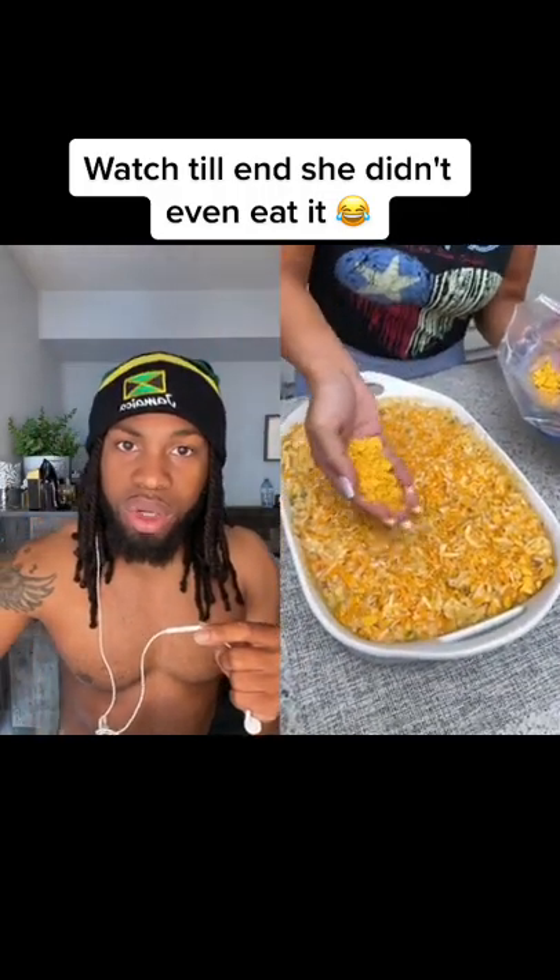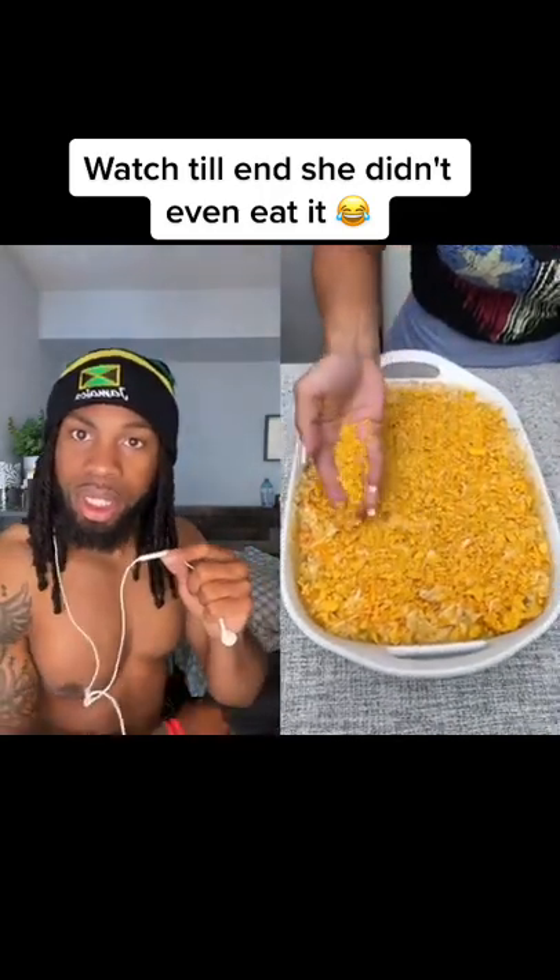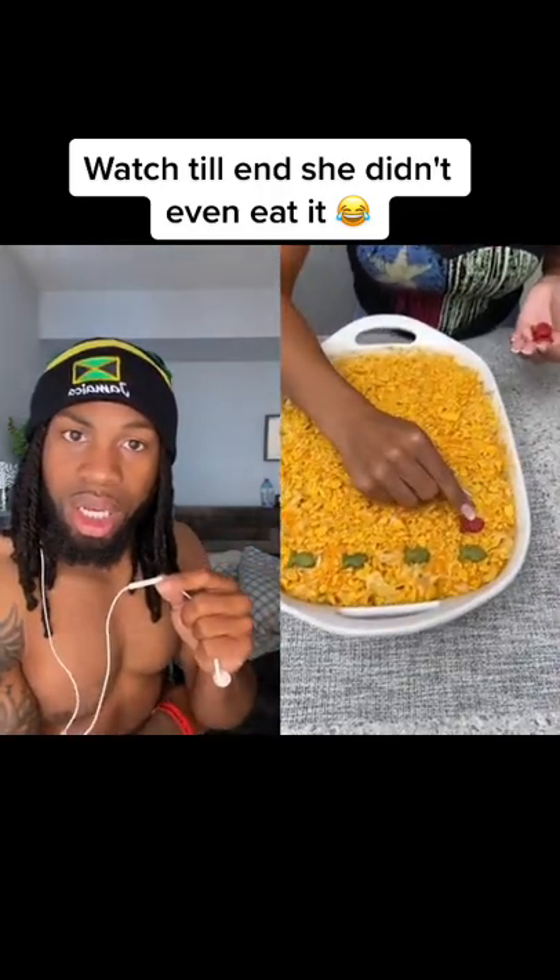Now I'm gonna take some of these little Goldfish crackers, dump them into the bag and I'm just gonna smash these up a little bit. Now we're just gonna take some of these and just kind of sprinkle them on top of that cheese and give it a nice crunchy outside.